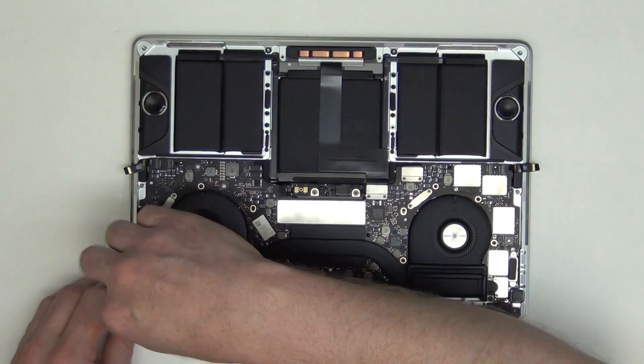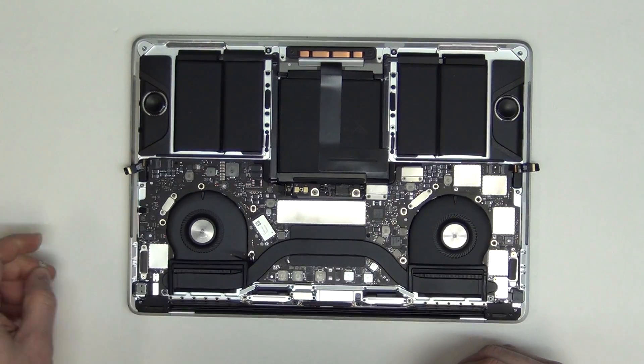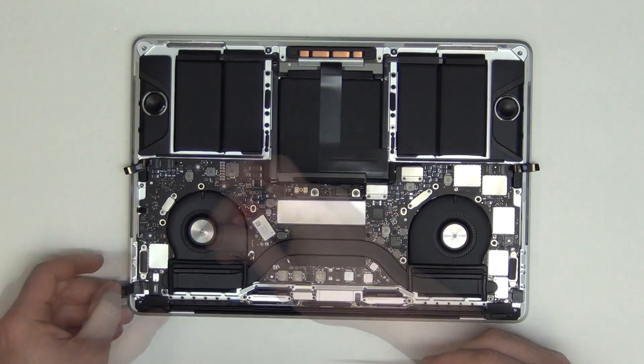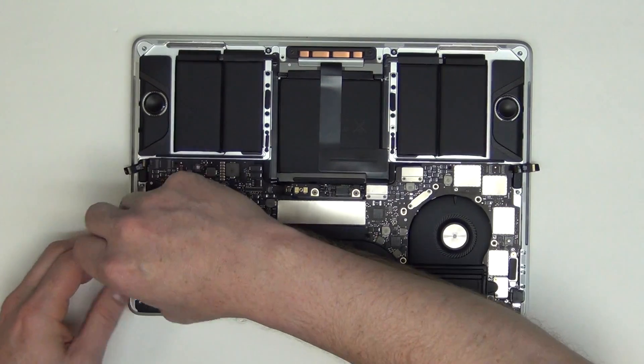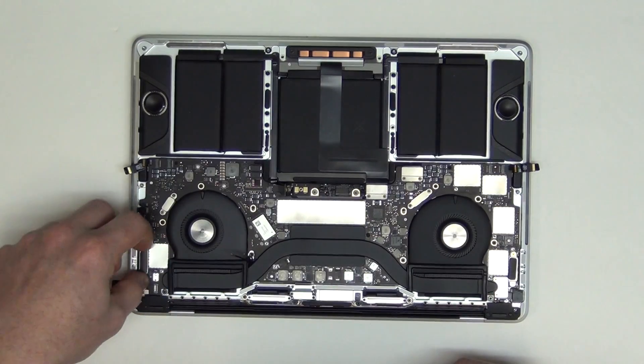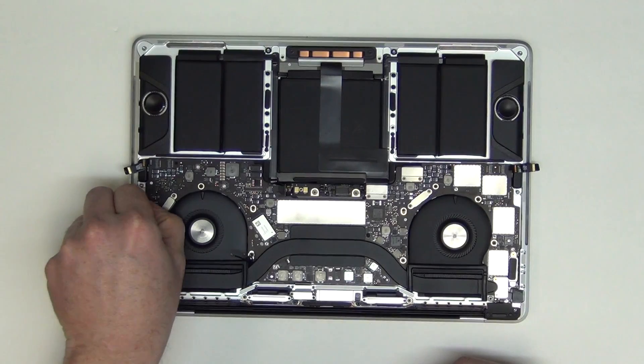Remove the T3 screw from the shield located here, and then unplug the cable connector. Now remove the two T3 screws from the left IO board connector, and then lift it up and flip it over to unplug it.